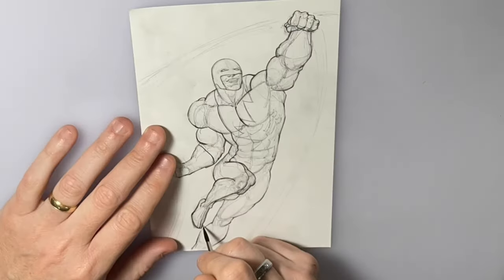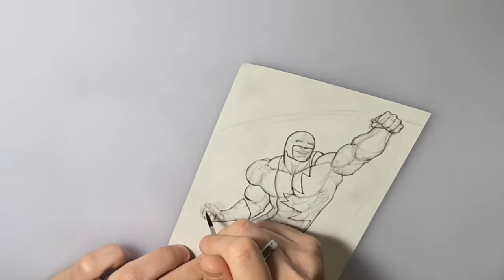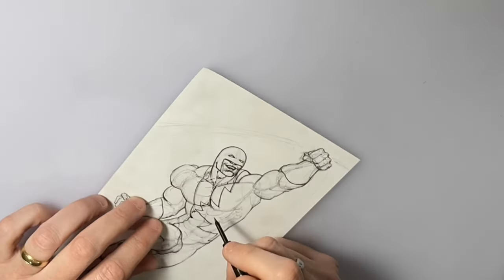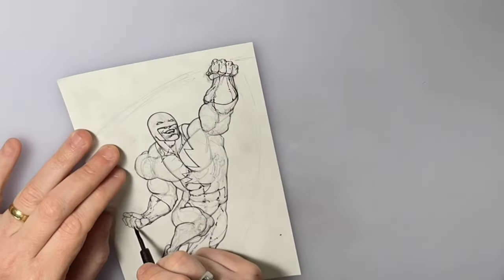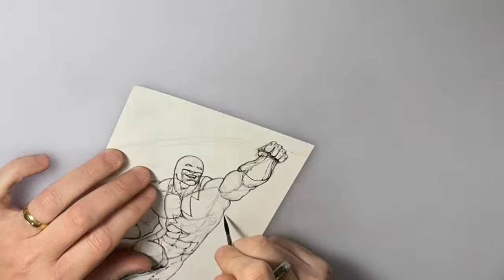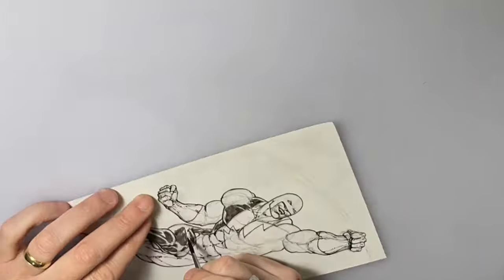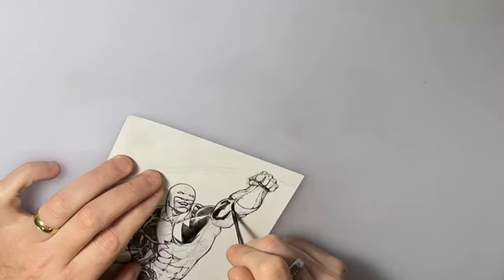Once I get that done, I get out my trusty Raphael number two brush and start doing the inking — always doing the outlining first, maybe some of the costume details. Once I do that, I'll get out a 102 pinpoint and do some of the rendering and more detail work. I like the contrast between the brush and the 102 pinpoint; I think it gives it a nice look. Then I'll get the brush back out to slap in large solid black areas.